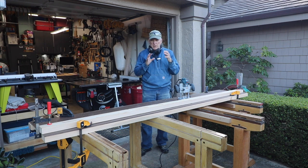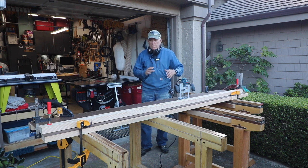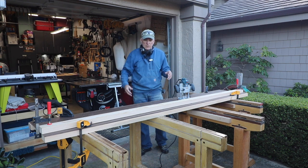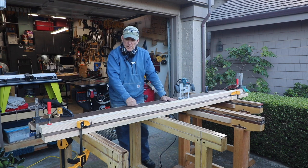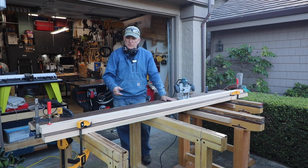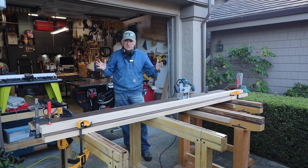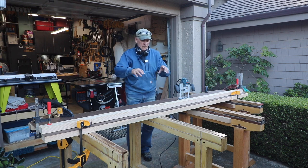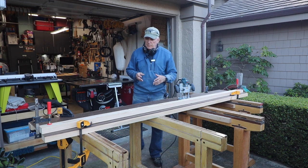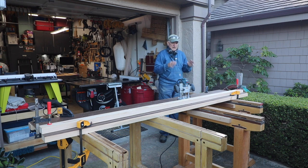I'm going to cut it first with the one-quarter-inch straight bit right down the middle, and then come back and cut it a second time with the dovetail bit set at a bigger depth. As we've discussed several times, you do the preliminary groove at about one-quarter of an inch deep into your board, and then you do the dovetail at a greater depth.